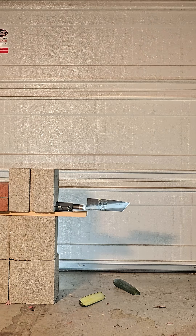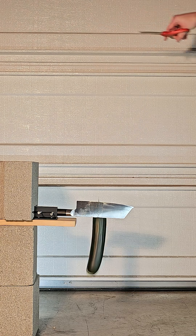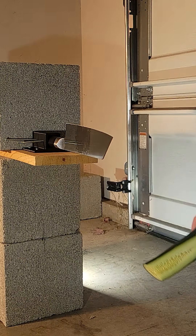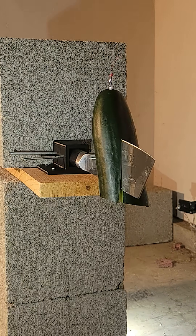The drop wasn't perfectly straight of course, but at this height it easily sliced all the way through. Dropping from a lower height and it still went cleanly through, although the cucumber was a bit curvy. I guess this knife is just too sharp for the weak cucumber, and it seems only a very small drop will stop the cucumber from falling all the way through.